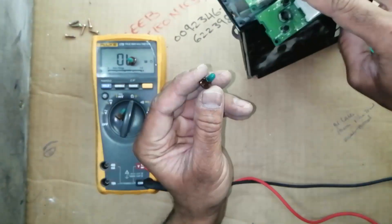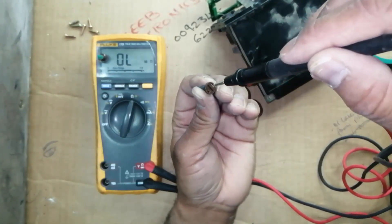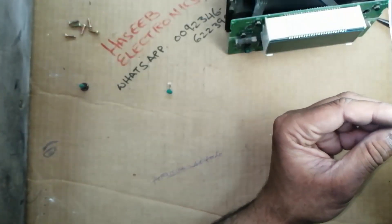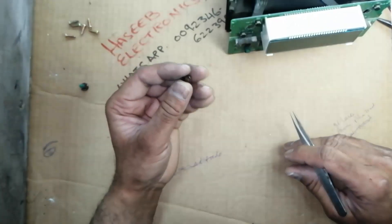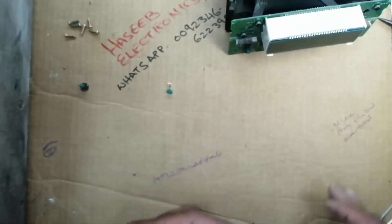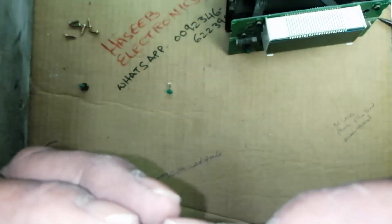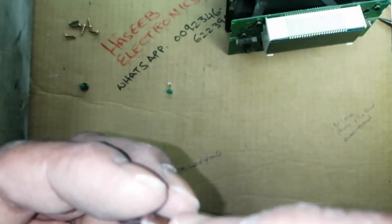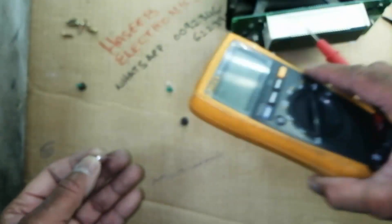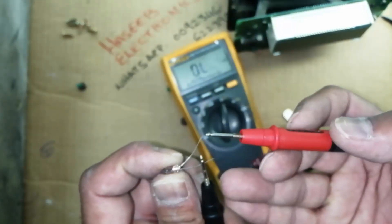I will remove another one — push it. It's not giving anything, there is no reading. You can see this one is giving us a resistance.